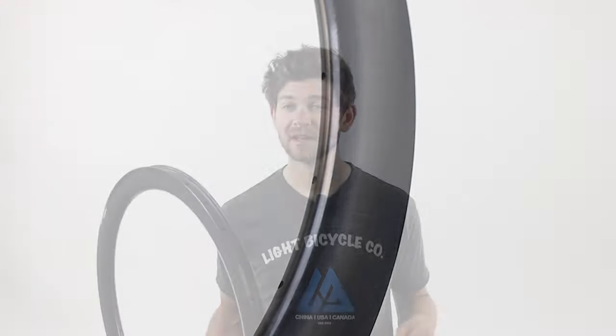Our new production process has also allowed us to use BlackTech. BlackTech means that the rims are coming out of the mold as a finished product and not requiring any post-production sanding or finishing. The end result is a rim that's more scratch resistant and more durable than what we've created previously.